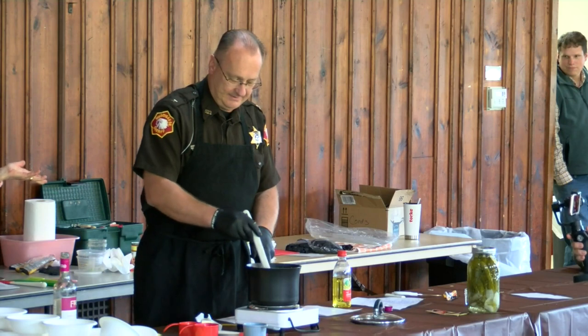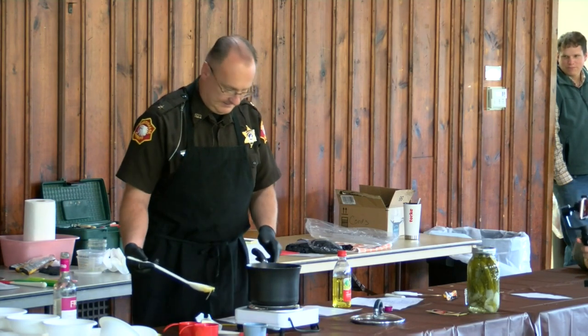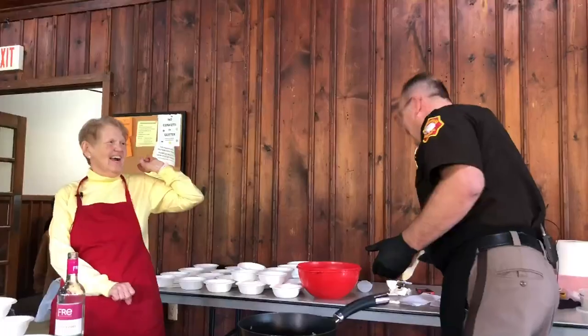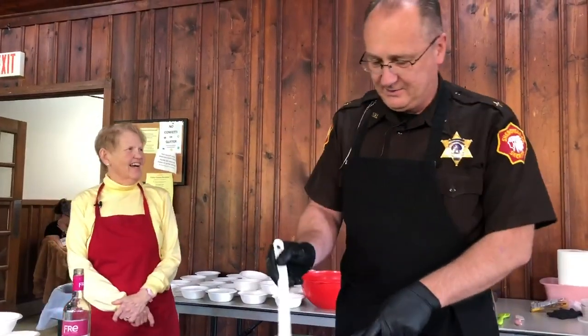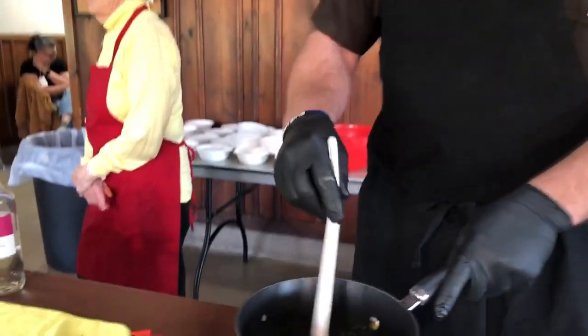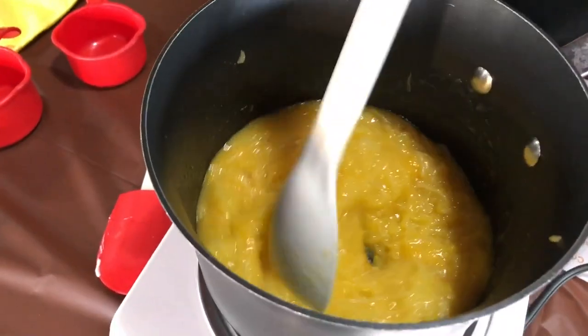Do you know how to do a fish boil? Chad says he does. That might be one of our fun upcoming classes — probably not in winter though, since it would have to be done outside.